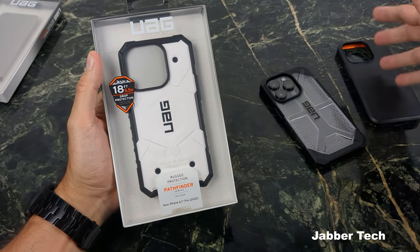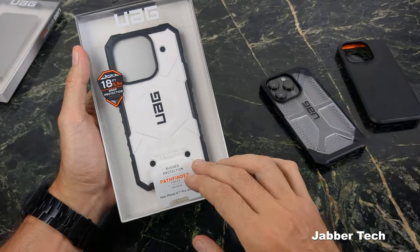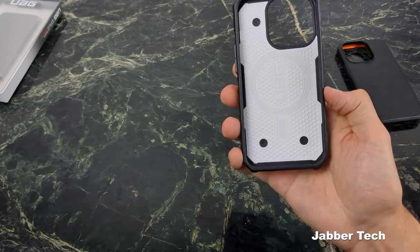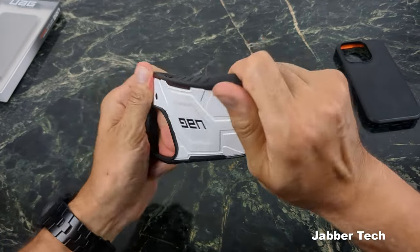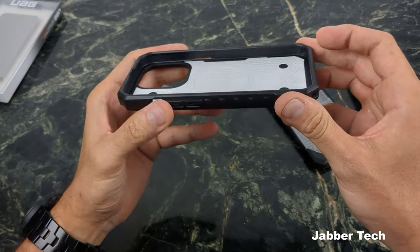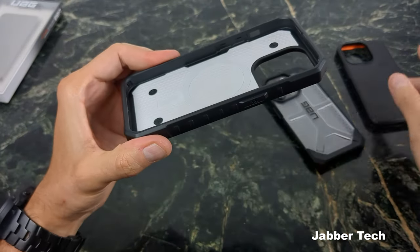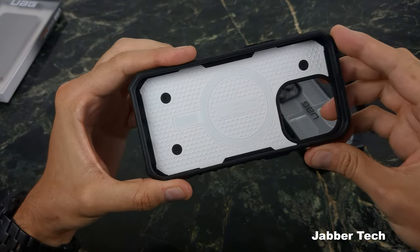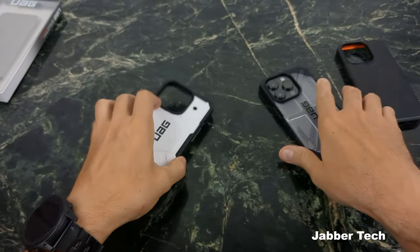Next is kind of in between the Civilian and the Plasma, with 18 feet of drop protection — the Pathfinder series. I think they probably should have called this the Stormtrooper series; it's an awesome design. It's a little bit more flexible than the other two cases. On the inside you can see the MagSafe ring, so this should work very nicely with MagSafe capability — it's a hybrid between the Civilian and the Plasma interiors.